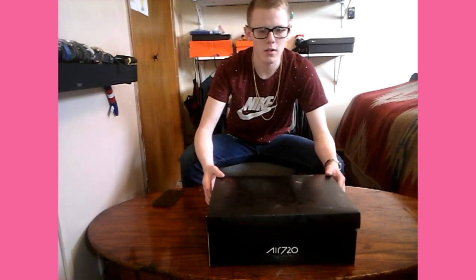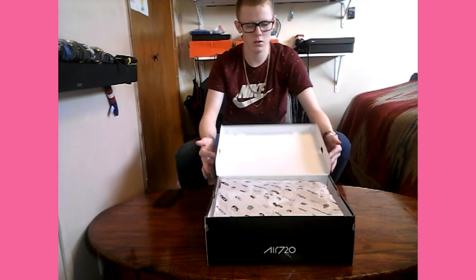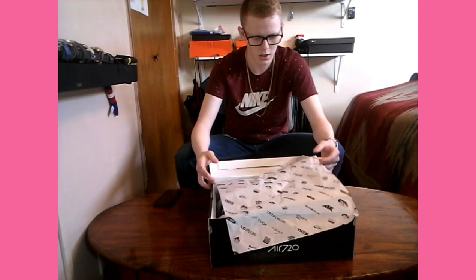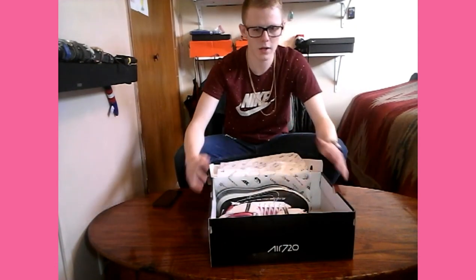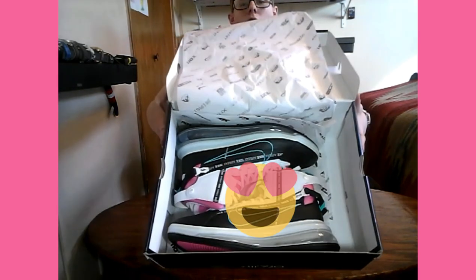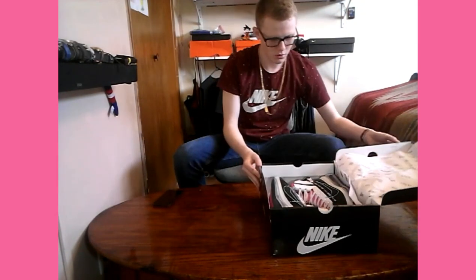But if you pick them up, I think when I saw them — especially when we get into the box — you're going to see why I got these and why I think they're pretty cool. Opening up the box, we've got some nice paper with the Nike logo on it, same detail as the box. Getting into the box now, we do have the shoes. As soon as I saw these I was like, these are fire and I have to have them. They're pretty cool looking shoes.